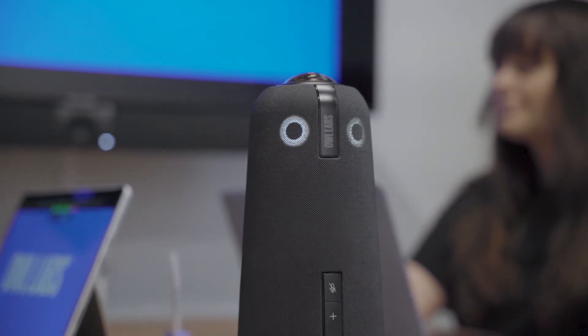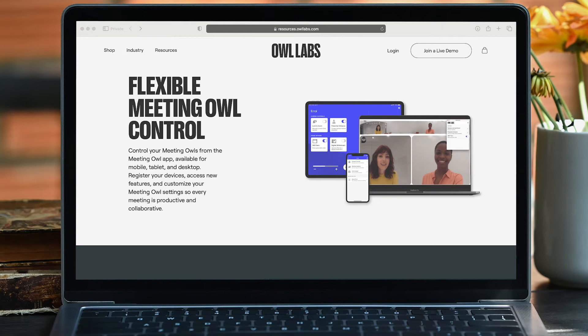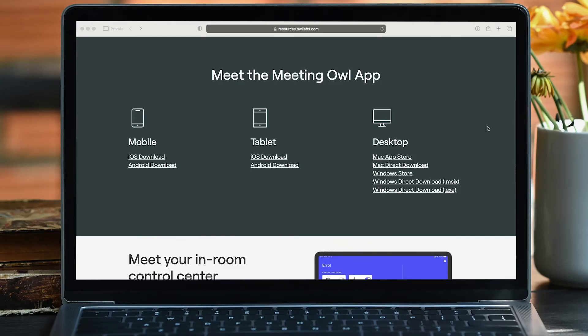Now that your Owl is plugged in and powered up, let's register your device and unlock its warranty. Download the Meeting Owl app from your computer's App Store, visit our website, or see the caption of this video for direct download options. We even have options for your tablet or smartphone.